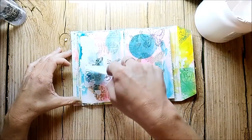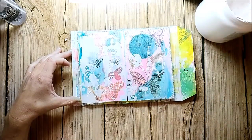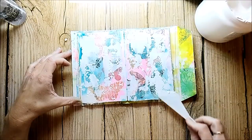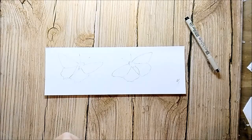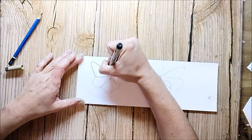I'm sure some of you also watched the video from the art journaling YouTube hop. I was so honored to be part of this great collaboration, and I just want to say thank you to all of you who left so many nice and lovely comments on my channel. I felt so honored and lucky when I read them.